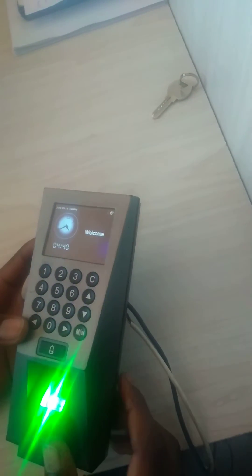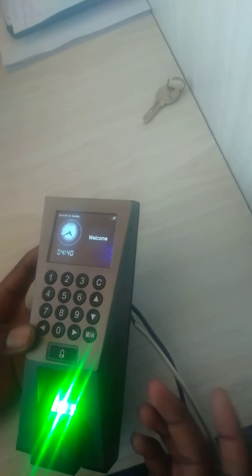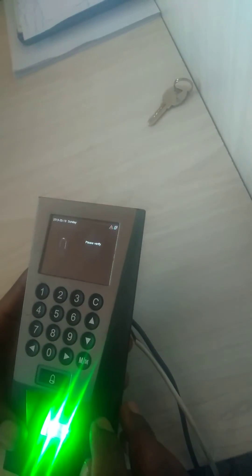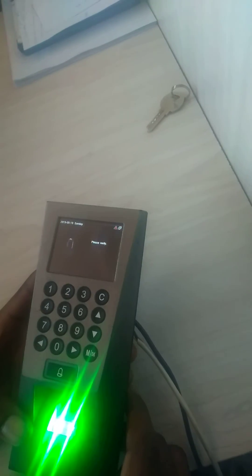Today I'm going to show you how to reset an F18 by Kiteko. When you go to the menu, it is asking you to verify, so if you don't have access, I'm going to show you how to reset it. As you can see, this device has a reset key — we are going to use this one.